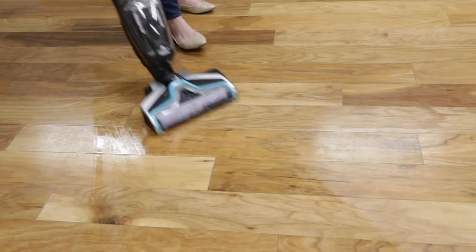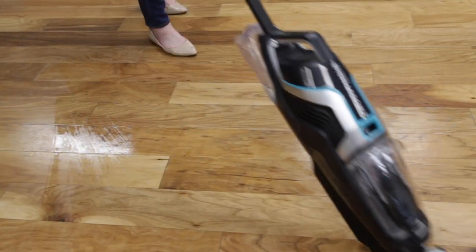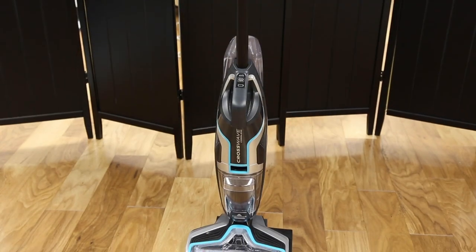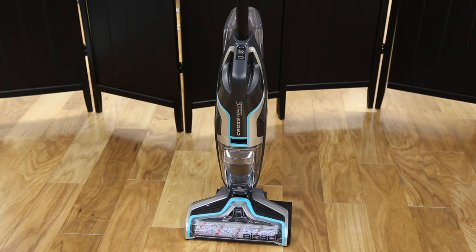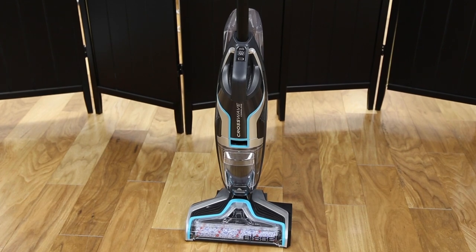After cleaning with your CrossWave, you should always empty and clean the dirty water tank. We'll show you how to do it in this video. First, make sure your CrossWave is turned off and not sitting on the 3-in-1 docking station.